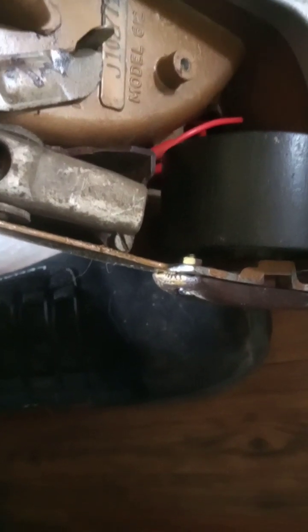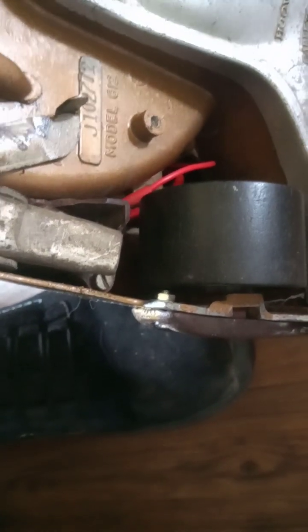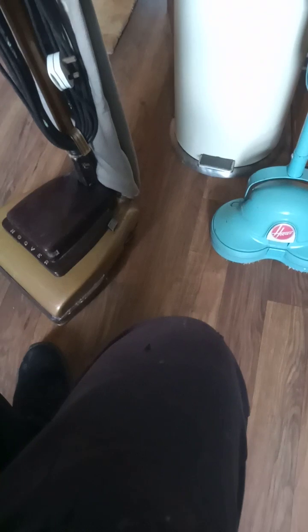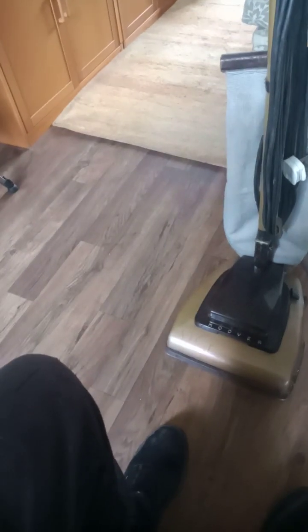Very high quality back in the day — you don't get them like this anymore. People might laugh at what I've got but it's going to last me to the end of my days. You can see 'Model 612', there's a little slider for thick and medium carpet, and the attachment thing on the side. The really advanced thing about it is that it's an upright. Most people think having a hose coming out of it is the innovation, but actually the first Hoovers did have a hose for dusting — the real innovation was making it upright.